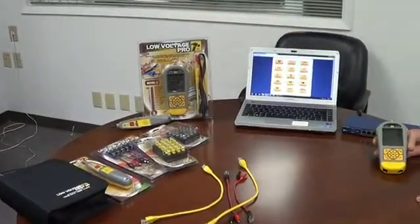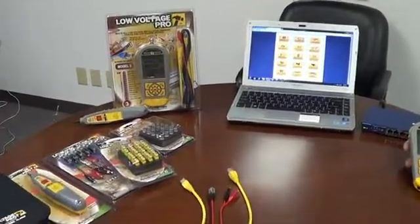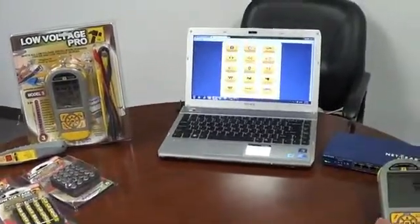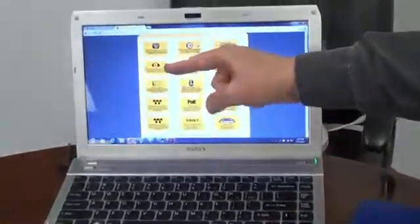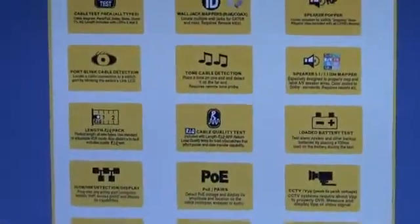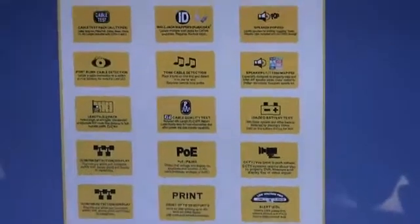Let's talk about the Port Blink capability of the LV Pro. It's very, very popular once you understand what the purpose of it is. This video we're looking at right here — the blinking eyeball video — can be found at bitebrothers.com/LVPro.